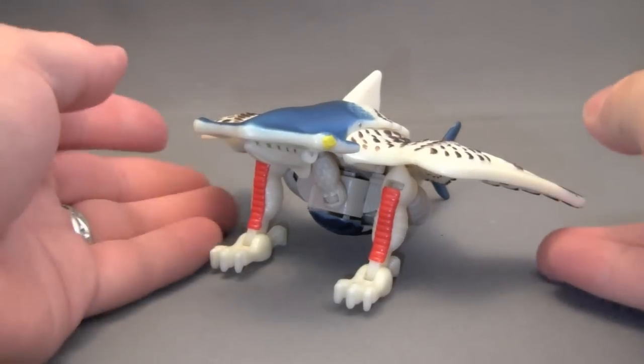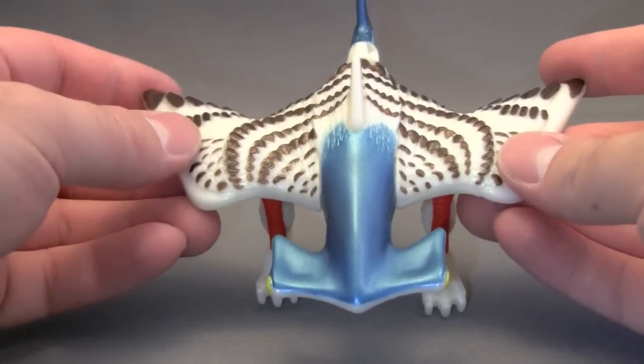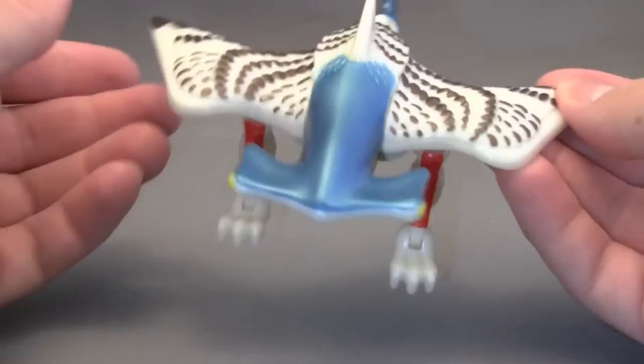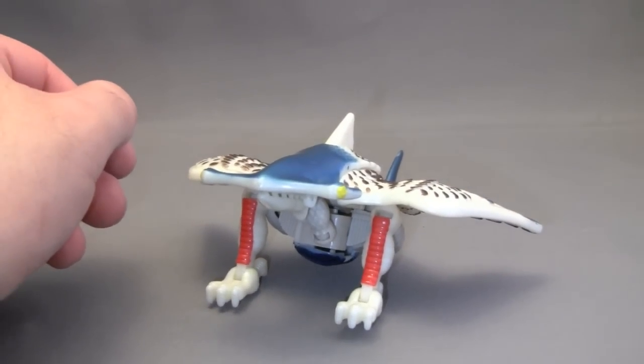Air Hammer is unique in that he is a combination of animals that I would never think of to combine — a hammerhead shark and an eagle, or condor, or some kind of bird of prey. I'm going to go with eagle.